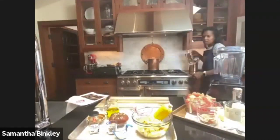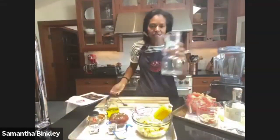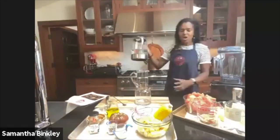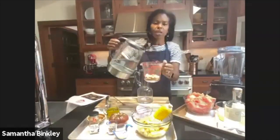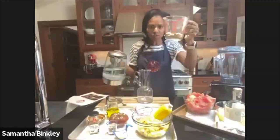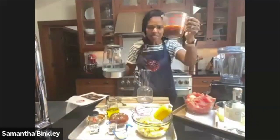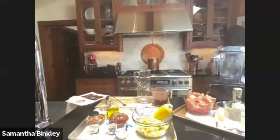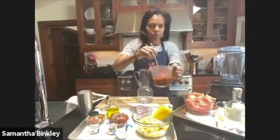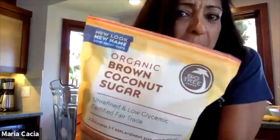Let's make our quarantini. You don't need a shaker for this — we'll just put it in a little container. Half a cup of coconut palm sugar — if you don't have coconut palm sugar, use brown sugar or even white sugar. I choose coconut palm sugar because it's low glycemic. Add half a cup of hot water and stir to dissolve.